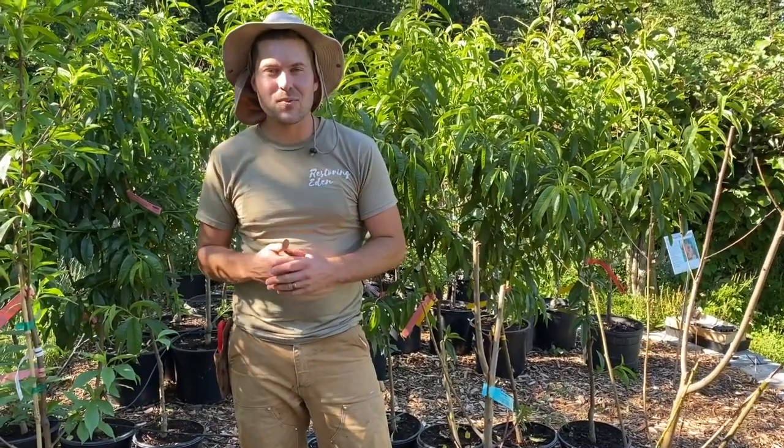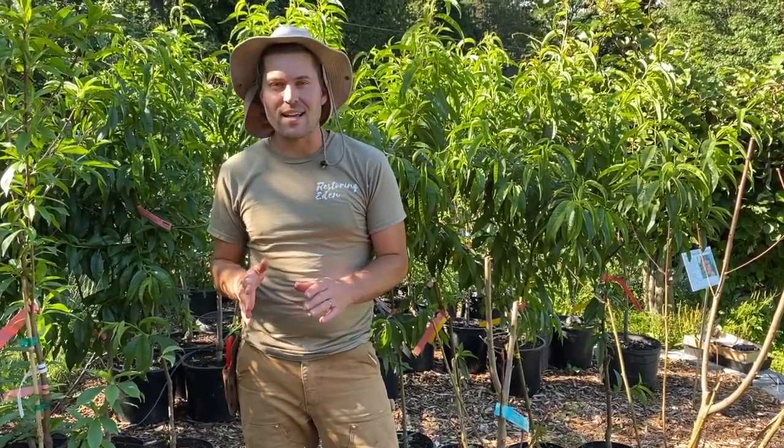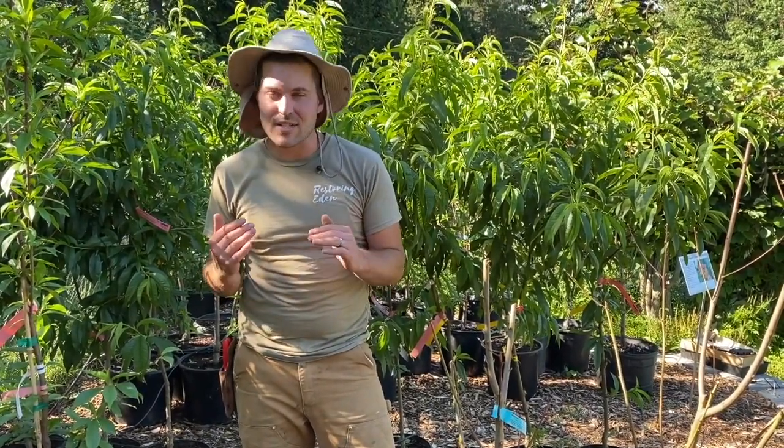What's up everyone? Troy here with Restoring Eden. I want to make a quick video talking about bare root fruit trees, and it's June 20th here in Seattle, Washington.